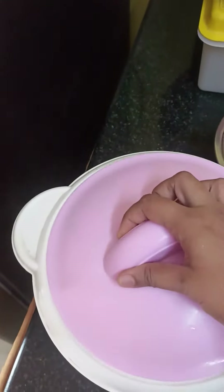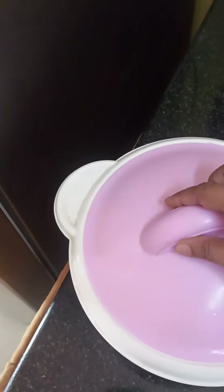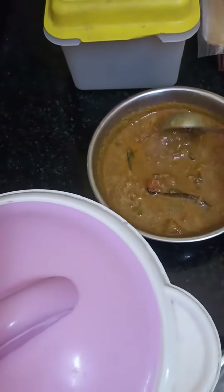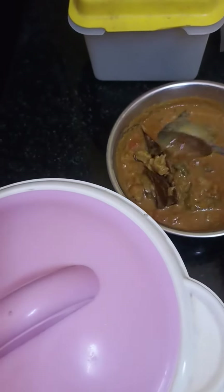I have made this for my daughter to eat at school. This is a hotel-style veg. This is cauliflower, carrot and beans, for her to eat at school.